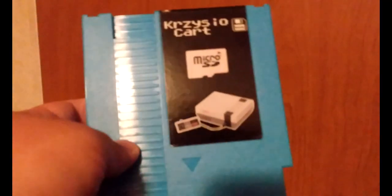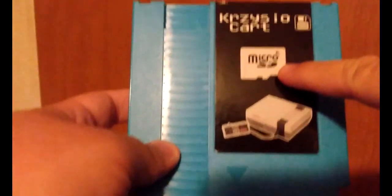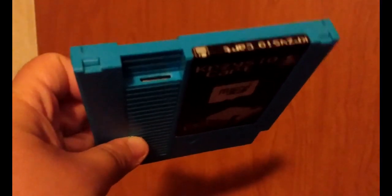Okay guys, I got another thing I want to show you. Look at what this thing is. In case you can't tell by that little symbol right here, this thing is an NES flash card.